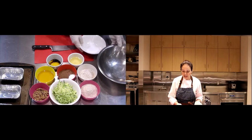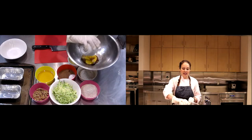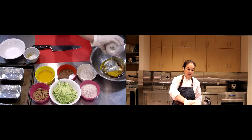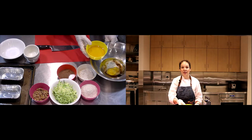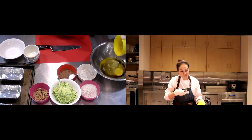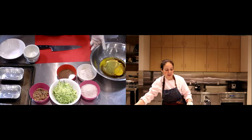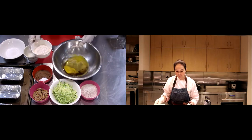Let's talk about what goes in here — we're going to add our liquids first. I've got one egg, one teaspoon of vanilla, half a cup of coconut oil, and half a cup of sweetener of your choice. You can use agave, honey, or maple syrup — all three are interchangeable. You can even use a granulated sugar if you want.